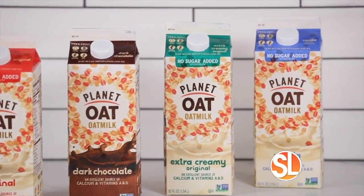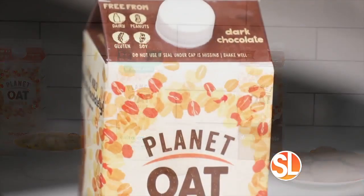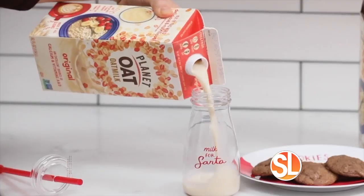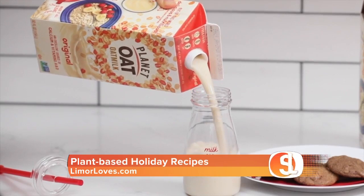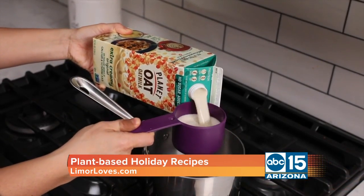A non-dairy beverage, Planet Oat is a full-bodied milk alternative that has a great taste and boasts nutritional benefits thanks to the mighty oat. With its rich, creamy texture, Planet Oat is enjoyable by the glass and is great for cooking.